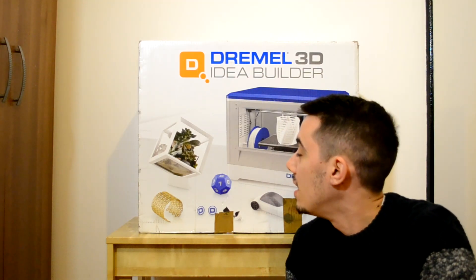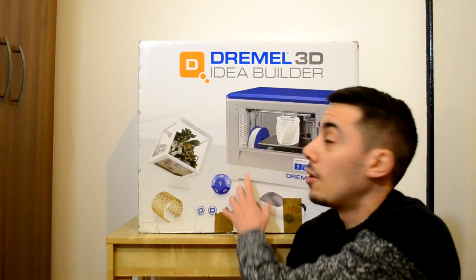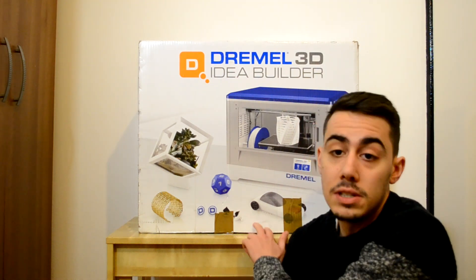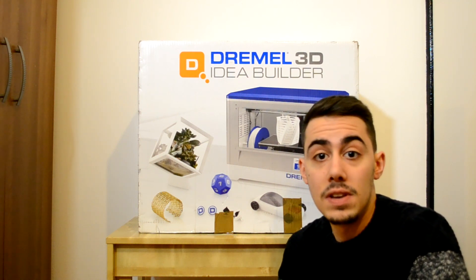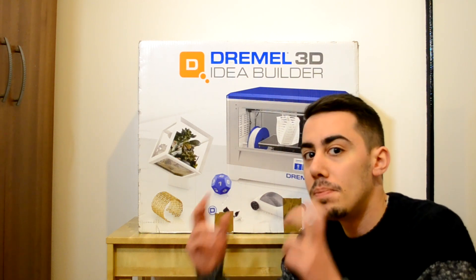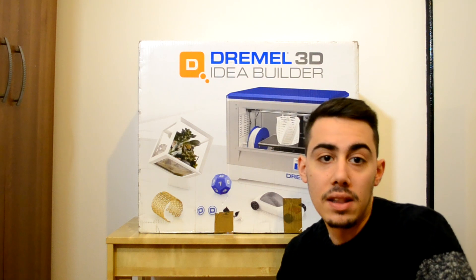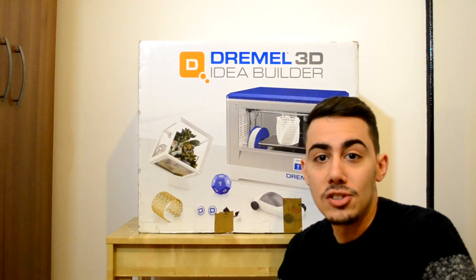Hi guys, welcome back. In this video we have this huge box — a 3D printer from Dremel. We will do the unboxing, I will explain the characteristics of this printer, and we will do a test print. In the next video I will show you how, even with a cheaper 3D printer, you can build huge props if they are designed in the proper way. So let's open this box and check the printer.